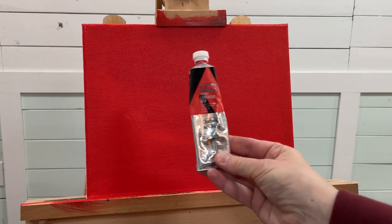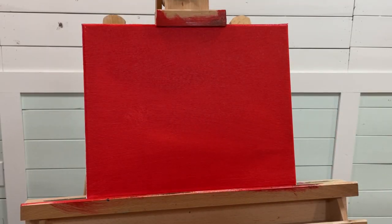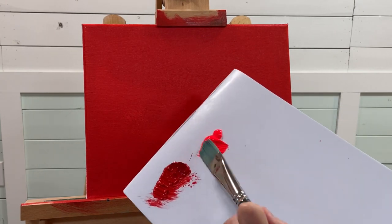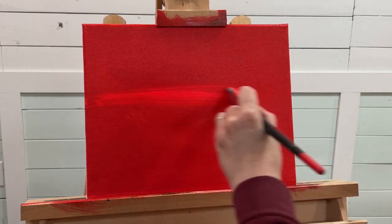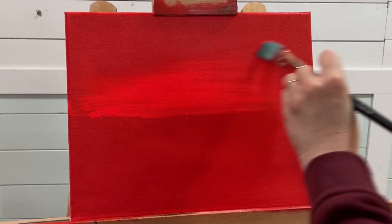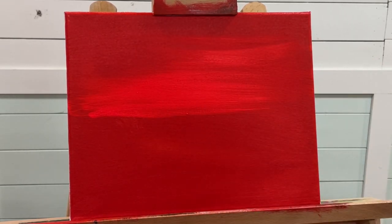The next color I'm going to be adding is my neon luminous red by Holbein. For this step I'm going to be using a number 12 Pro Stroke filbert brush. I'll get it a little bit wet and just start pulling across back and forth, making it look somewhat streaky.